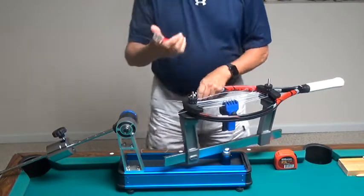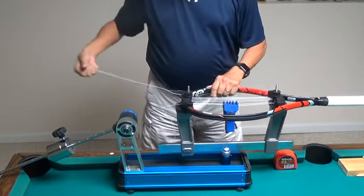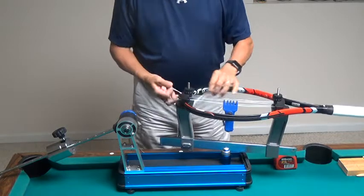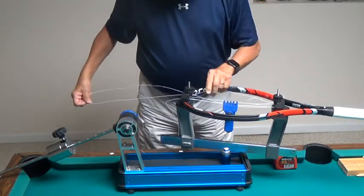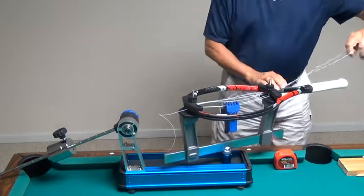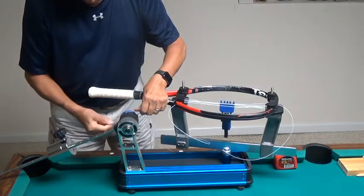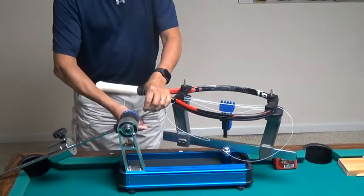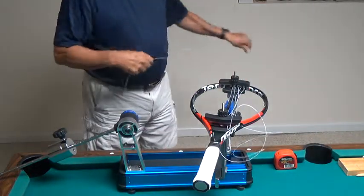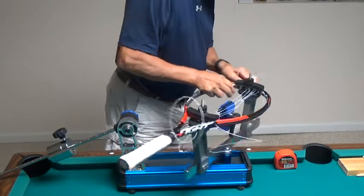I just put this starting clamp on there to hold the string — I didn't put any tension on it. Now I'm going to back out some of these mains on the short side so that I can create a loop here long enough to reach the tensioner. That gives me a long enough loop to reach the tensioner on the short side. Now I'm going to run in all the mains on the long side of the tennis racket, leaving myself a loop at the bottom so that I can tension the first mains on the long side.